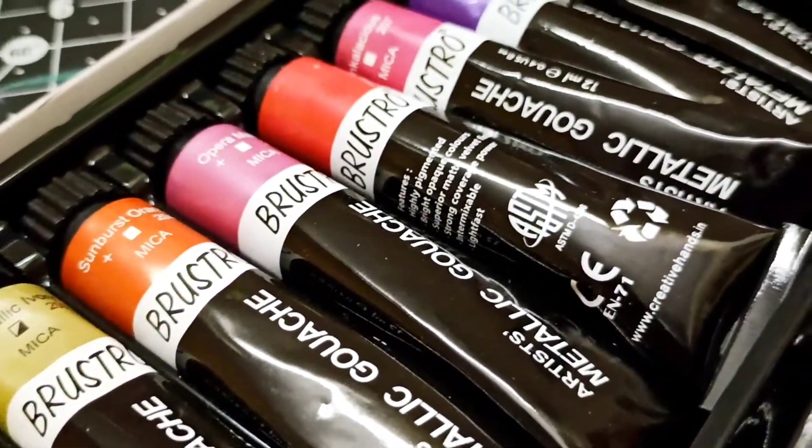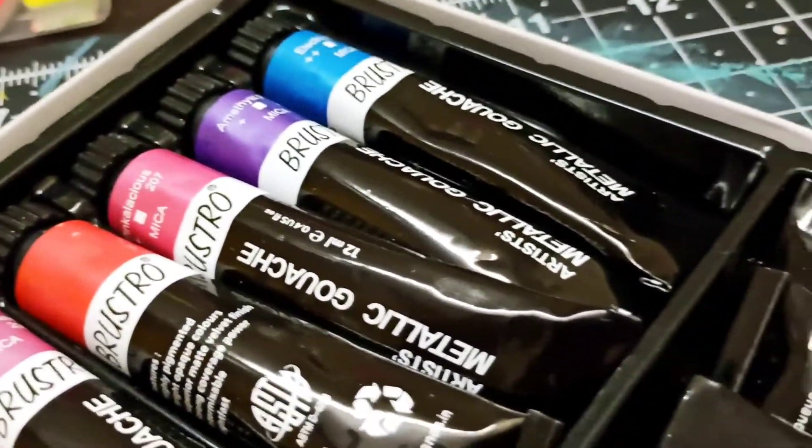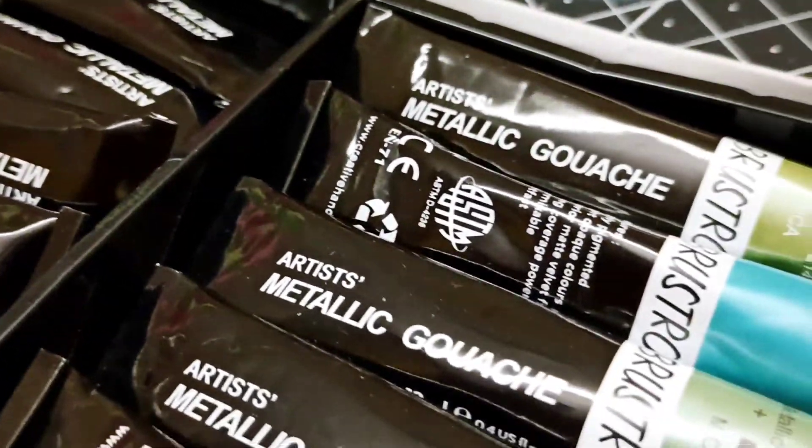Did you know that you can use gouache paints as inks for pointed pen calligraphy? Well, let's find out.